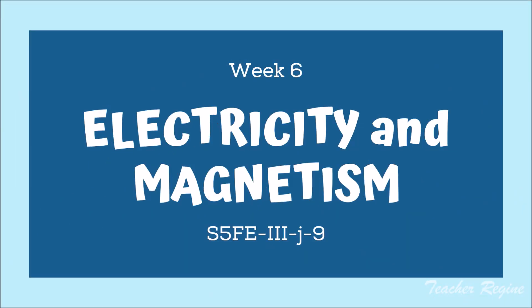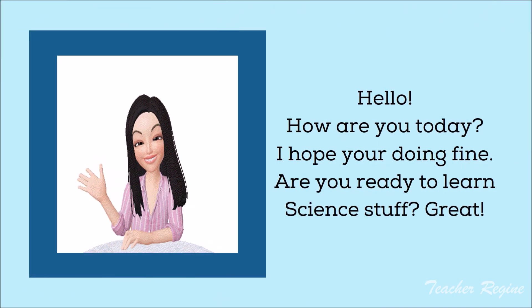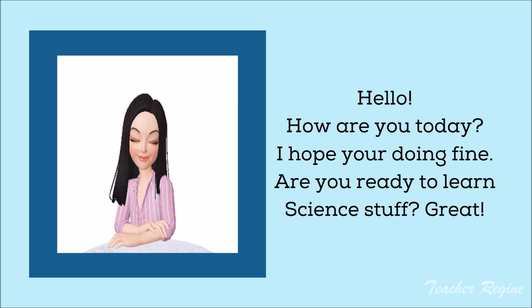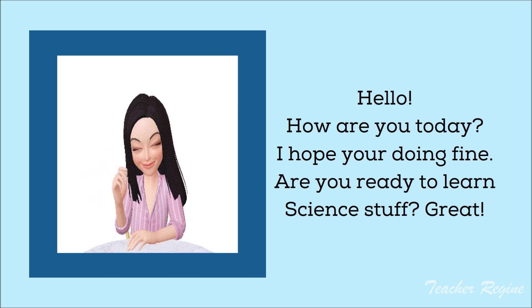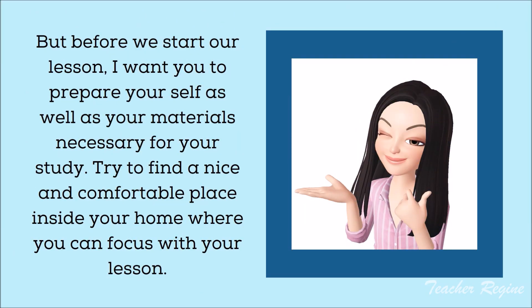Week 6: Electricity and Magnetism. Hello! How are you today? I hope you're doing fine. Are you ready to learn science stuff? Great! But before we start our lesson, I want you to prepare yourself as well as your materials necessary for your study. Try to find a nice and comfortable place inside your home where you can focus with your lesson.